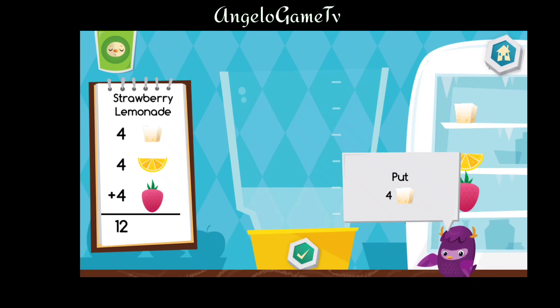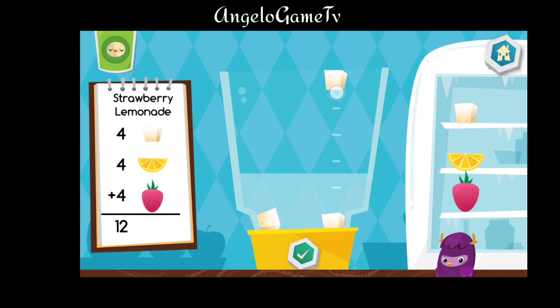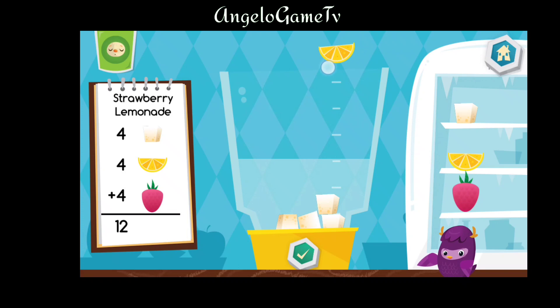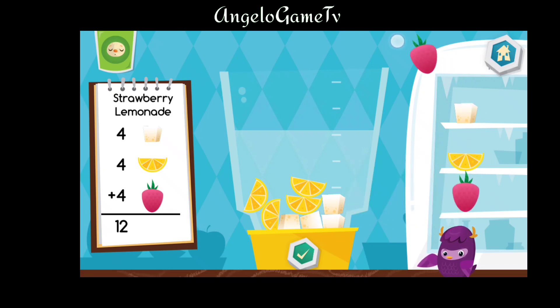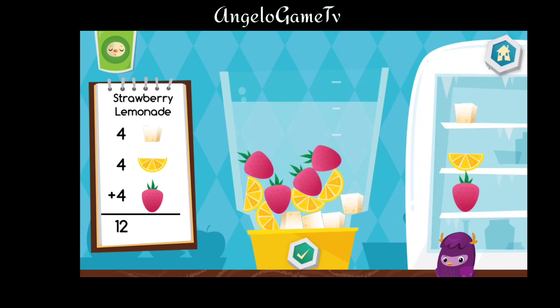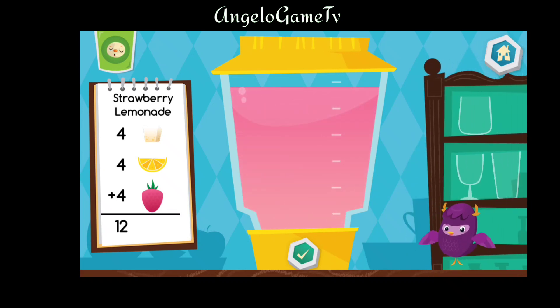Put four sugar cubes into the blender. Put four pieces of lemon into the blender. Put four pieces of strawberry into the blender. That looks delicious.